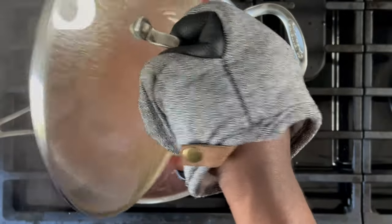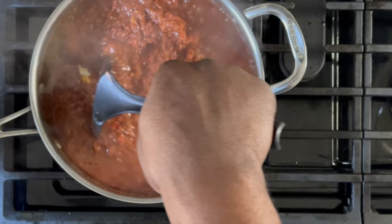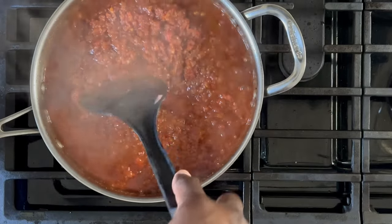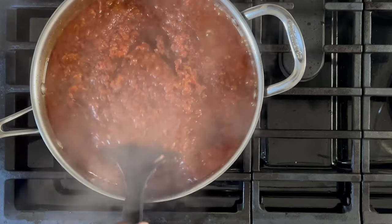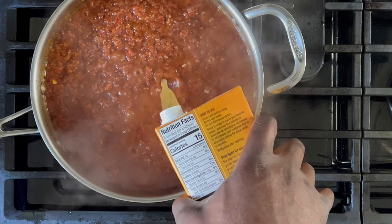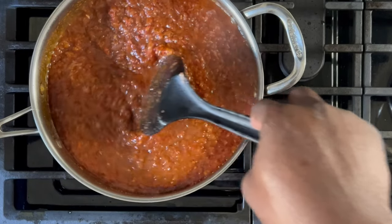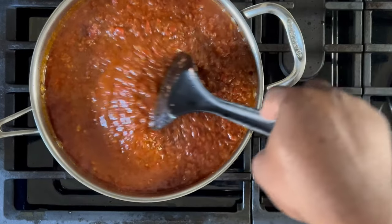After that time, uncover your stew and give it a stir. You want to use the push method — essentially, take your utensil and push the stew from side to side, carefully scraping the bottom of the pan. If your stew is too thick, add a little bit of chicken stock. Again, use the push technique for stirring, as this reduces splashing.